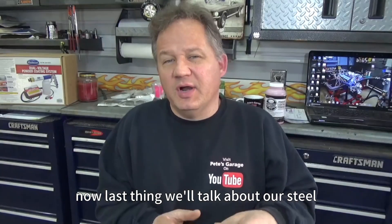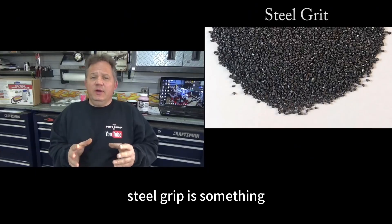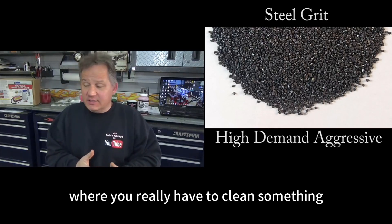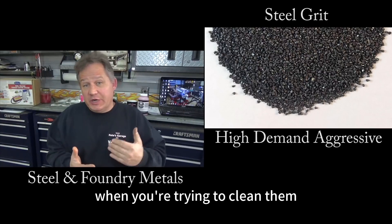Now the last thing we'll talk about is steel grit and steel shot. Steel grit is something you would use when you have a high demand, aggressive need where you really have to clean something. This is something you're going to use on steel or other foundry metals when you're trying to clean them rapidly.